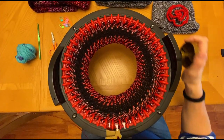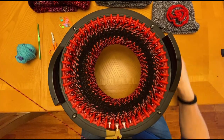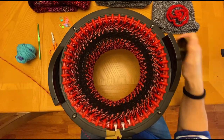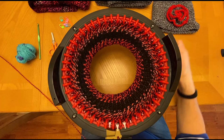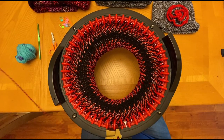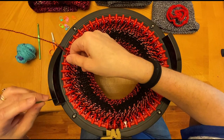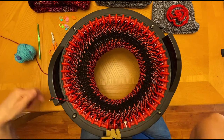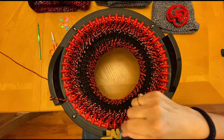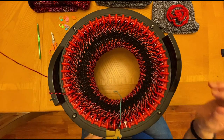Now on row 32, I'm almost to 35. Row 34 and here we go to 35. Opening up my yarn guide, putting my needle here so it keeps the yarn out of the way. I'm going to be using some waste yarn, which is actually a contrasting color, so when we do the edge of the hat we'll be able to see the stitches.